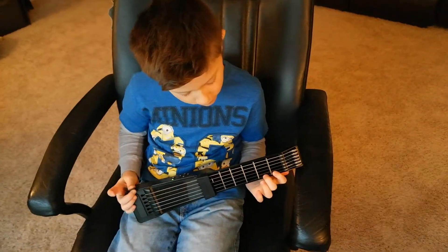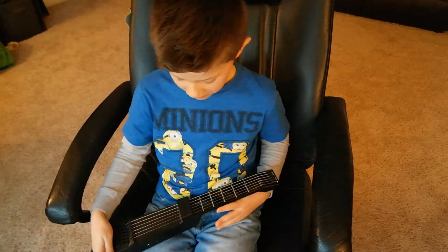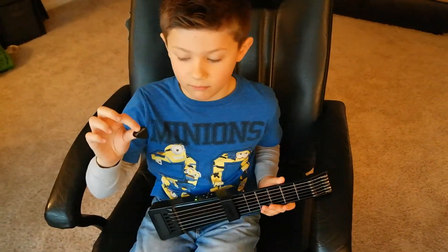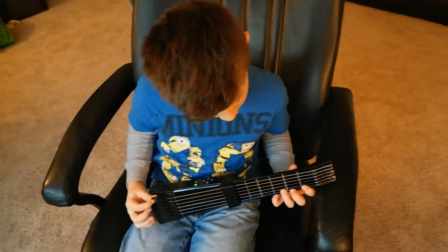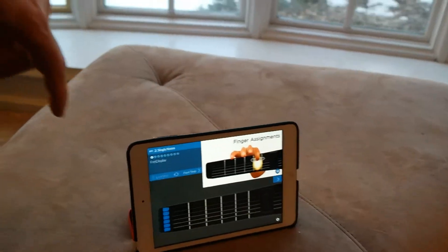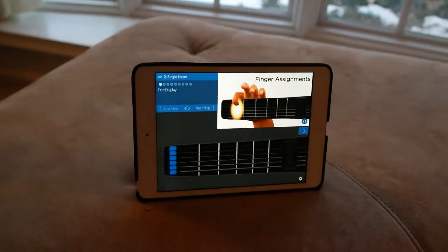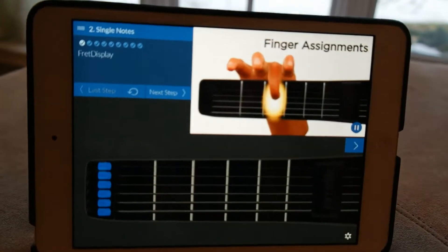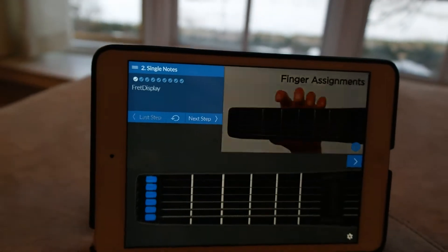When fretting a single note in the third fret — how do you hold the pick for the Jamstick? When fretting a single note in the fourth fret, use your pinky. When fretting a single note in the fifth fret, shift your pinky from its place in the fourth fret to fret the note in the fifth. Try to use the finger assignments rule as much as possible — there are exceptions, but keeping your hand in proper position as often as possible...